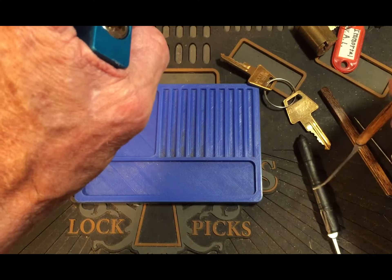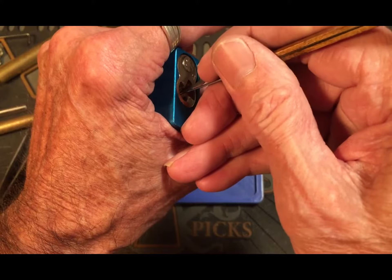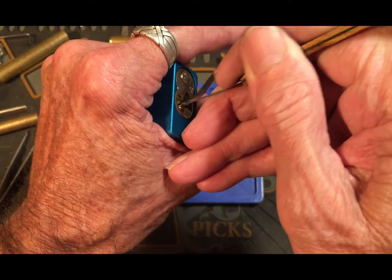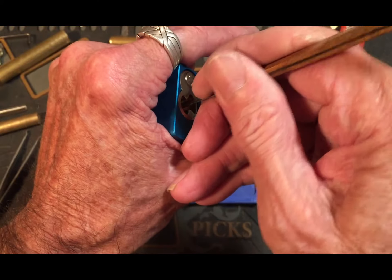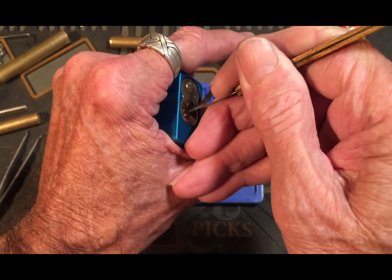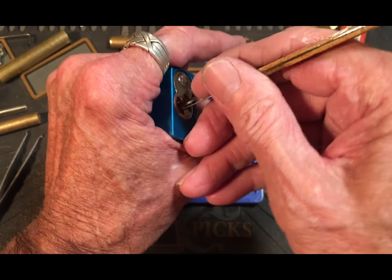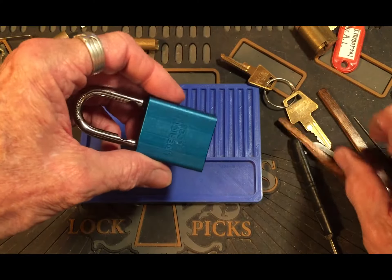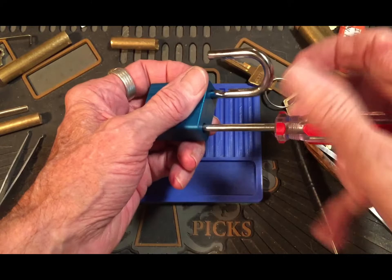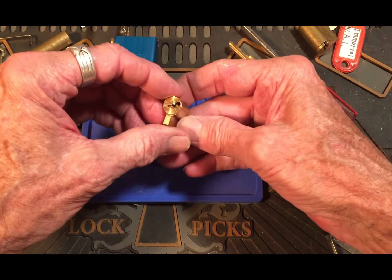Okay, let me go to another pick here. Okay, that's some big false set there — or no, we're open! It wasn't a false set. Wow, okay.